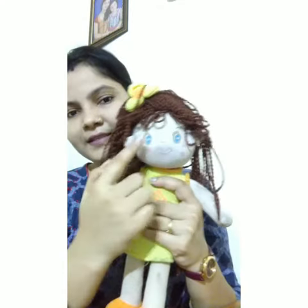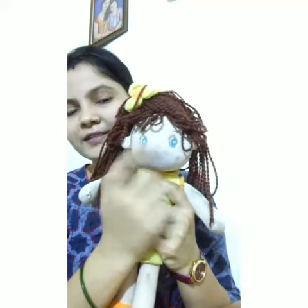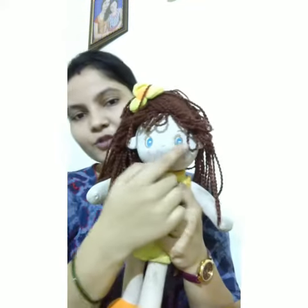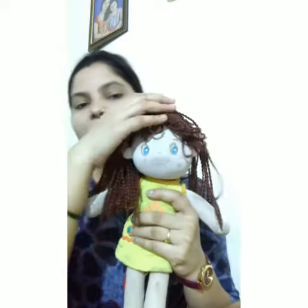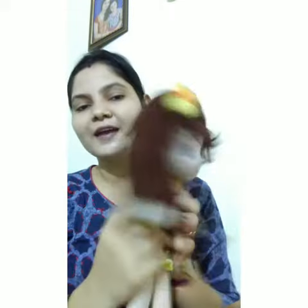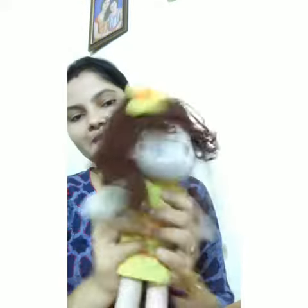Two little eyes, two little eyes, two little eyes that are open wide. One little head goes side by side. Okay children, bye bye.